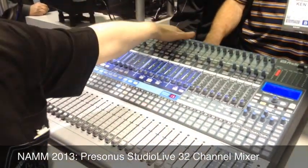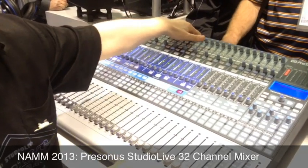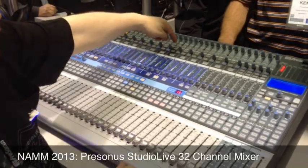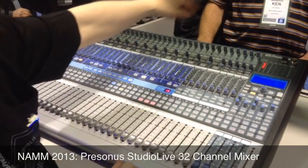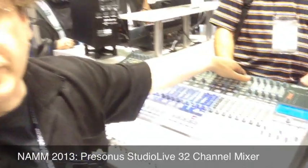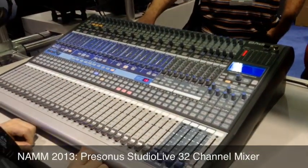This is also a 48-channel recording device — a 48 input, 36 output recording system. You can see instead of just a firewire button, it'll be a digital button. So it ships with FireWire 800 and Ethernet. There will be an option card coming later this year for Thunderbolt I/O, and another option card for Dante audio over Ethernet — both available later in the year.